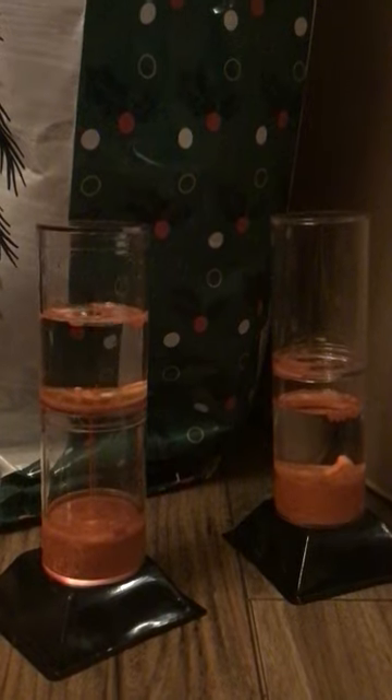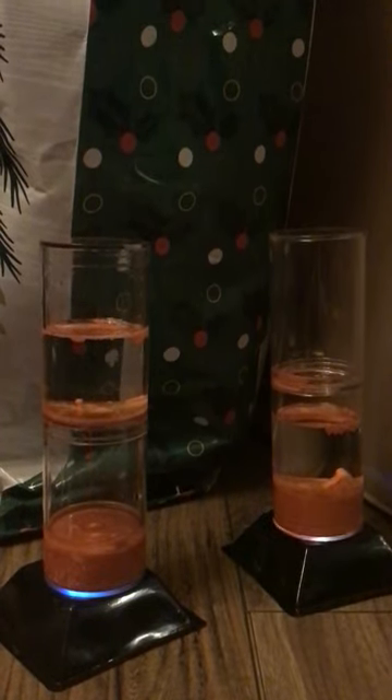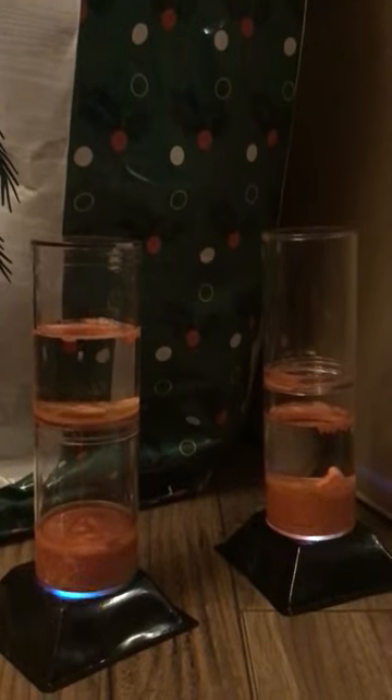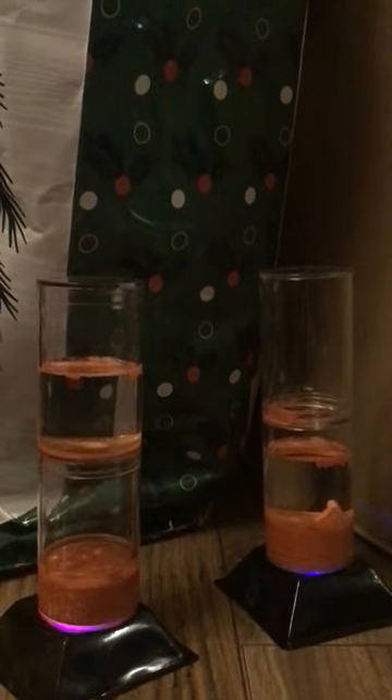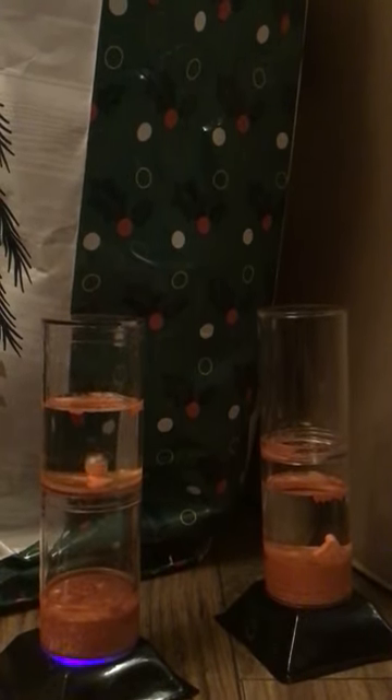First time making one. This one's been sitting like this — I didn't turn it over, and it's starting to do, like, the little volcano bubble thing. Pretty cool.